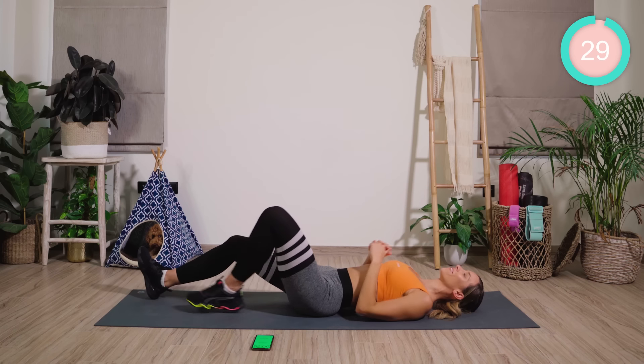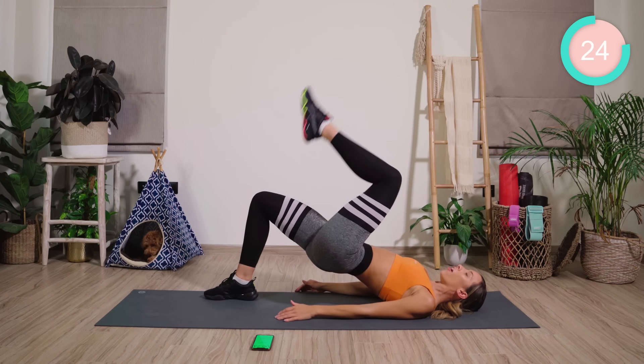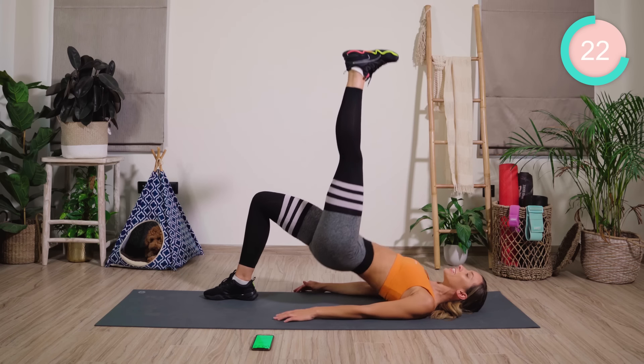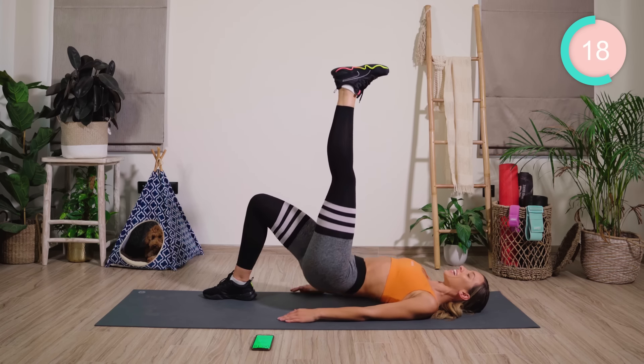Good work. Back into a normal bridge. Shift your body weight onto your right side. Hover your left leg. Flex the foot and pump up, really driving through the heels, squeezing the butt.